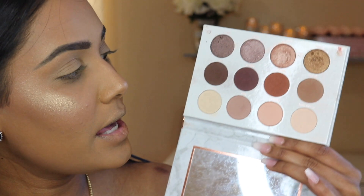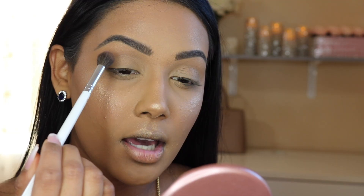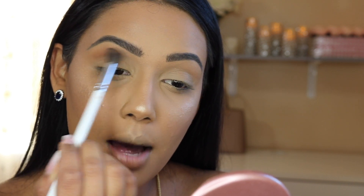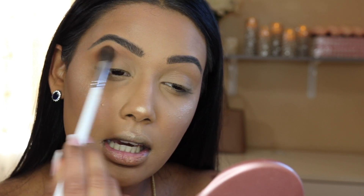I'm going into my GH30 brush from Morphe and picking up the shade Blurge. The way I'm placing my shadows, I'm starting in the outer corner of my crease and then blending it up into my brow, as opposed to bringing it into the inner corner. So I'm placing it on the outer corners of that crease and blending it up into my actual brow.